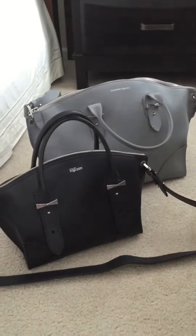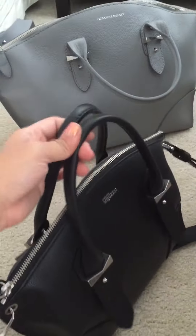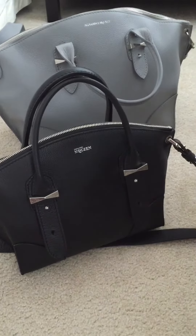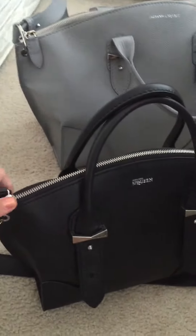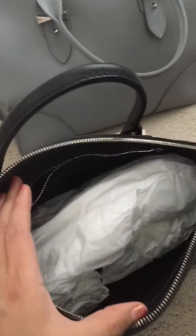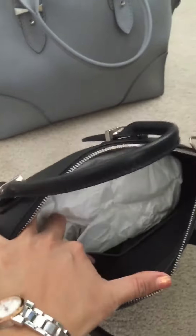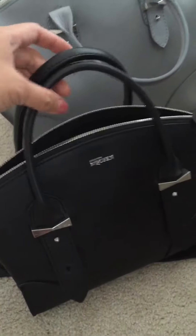I first got the small version of the bag. I think the size would be similar to a Speedy 30, maybe a little bit smaller. The fact that it opens wide makes it fairly easy to put stuff inside. There's an inside zip pocket and slip pockets on the other side.